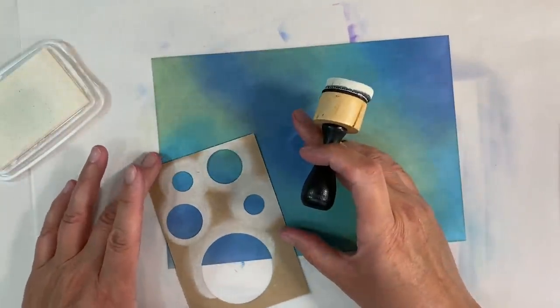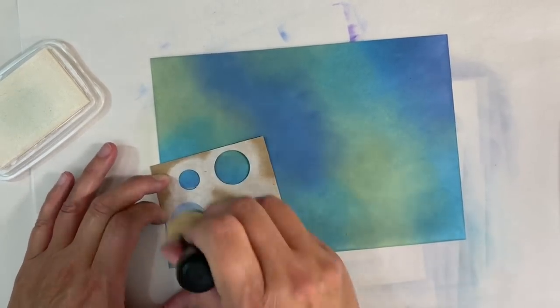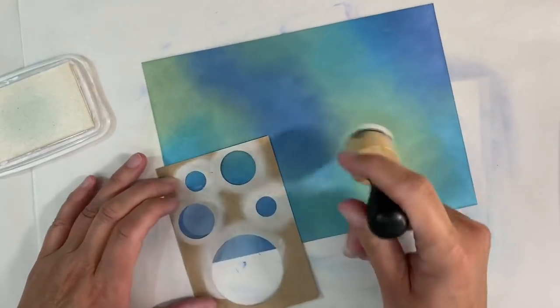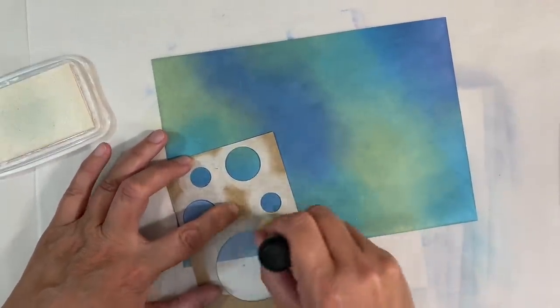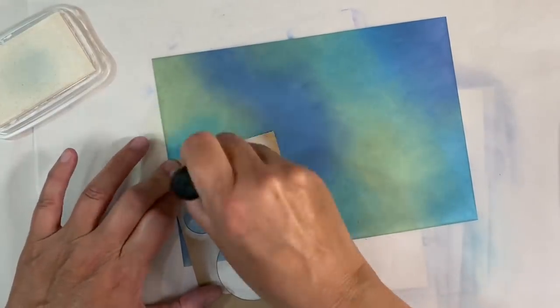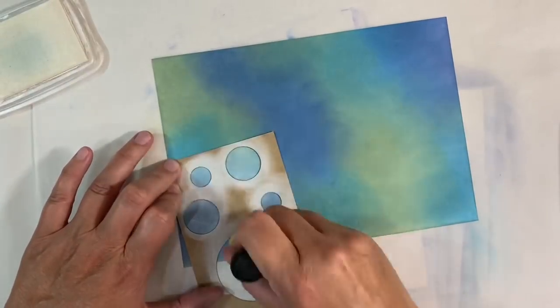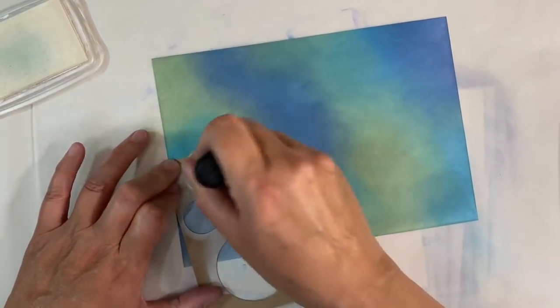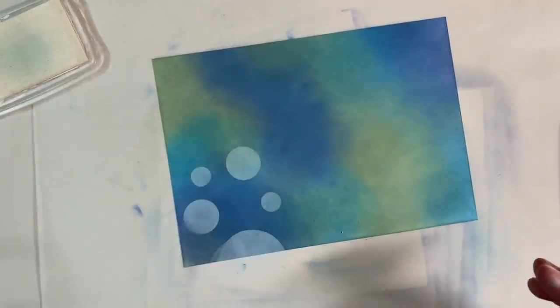I am going to use a sponge to apply my ink. What I'm going to do is just make some random circles — just blot on like this. Be careful that you hold your stencil firmly down, otherwise it will shift like mine did just then. It's probably less likely to shift if you dab it on rather than do it in a circular motion.